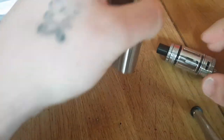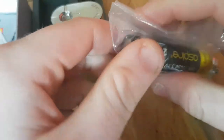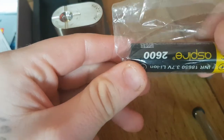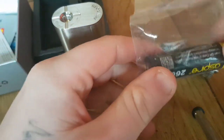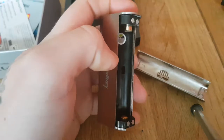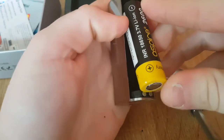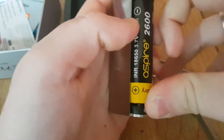Now we'll look at the device. I've got an Aspire 2600 mAh 18650 battery that I'm going to show. Putting your battery in — negative up, positive down.